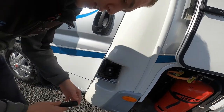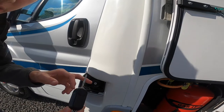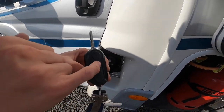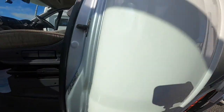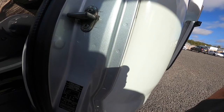Past the passenger door you've got your diesel filler. This is where the ignition key comes in — you would start the engine with this, open your fuel filler with this, and you can open the cab doors, lock the doors, and open the motorhome door. Opening the passenger door, on the slam panel you've got your tyre pressures — five and a half bar, which is 79.5 PSI all round.